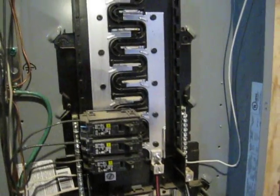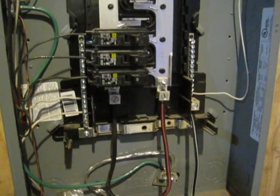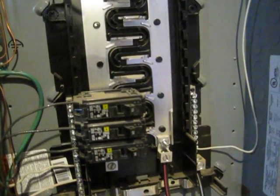So where do you put the ground? Well, it's a main lugs panel, so it has to be not service equipment by default. So there has to be a ground bus that they don't provide with the panel. So I added one. Unfortunately it was out of reach of the feeder cable, so I added another and jumpered it.